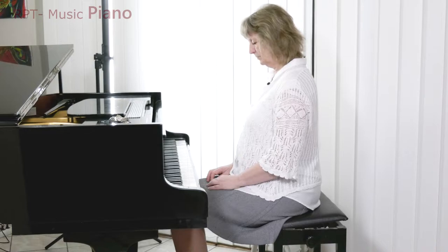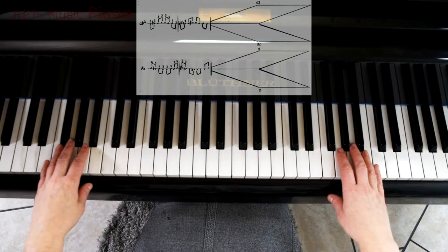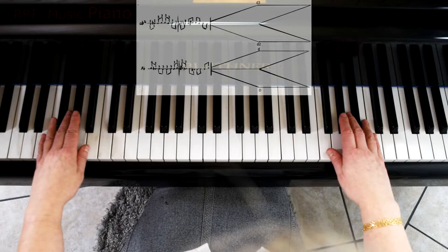Now you come to the next step in the gripping staccato exercises. You start to do the gripping moves in a musical pattern. Put the second finger on A in the big octave and G in the second octave and play like this.